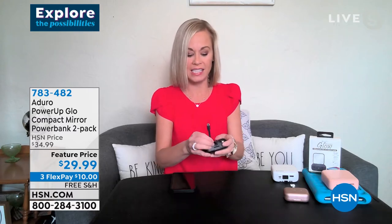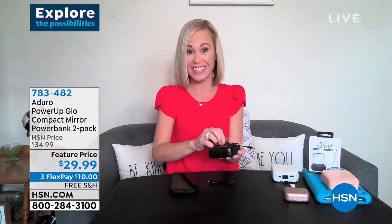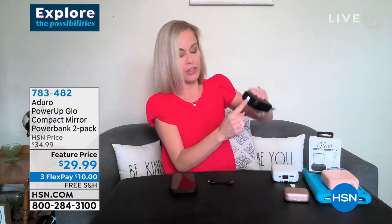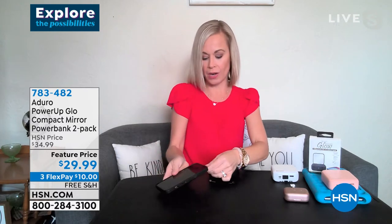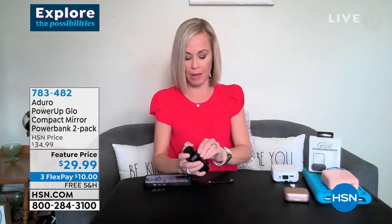The lightning is like for an iPhone, Type-C works for a lot of earbuds and many phones, and the micro is for Android devices. You just pop out whichever cable you need — they're attached so you won't lose them. You turn it on and LED lights tell you how much power is left in the bank. Then you plug it into your phone and you are being charged right then and there.